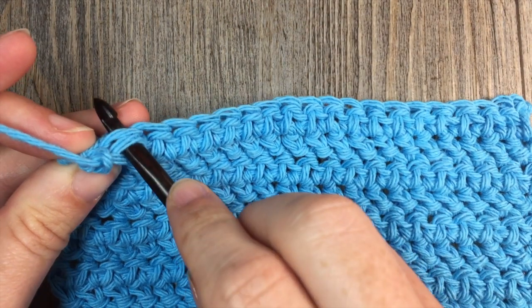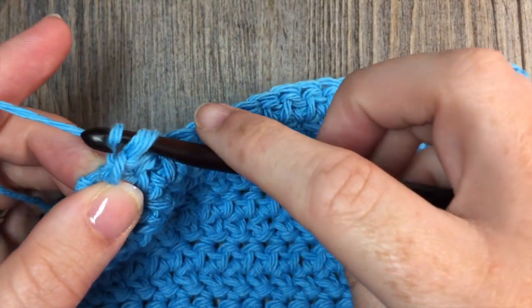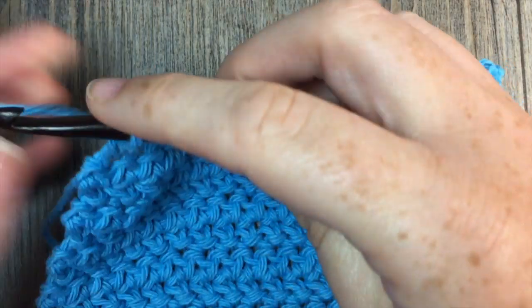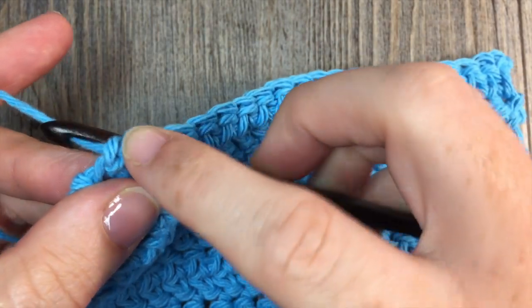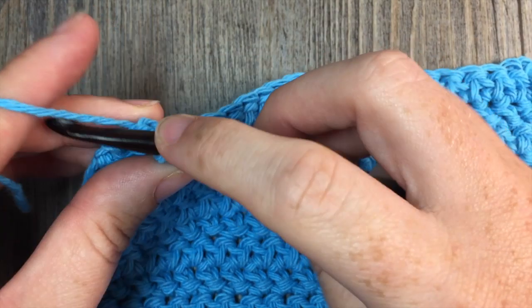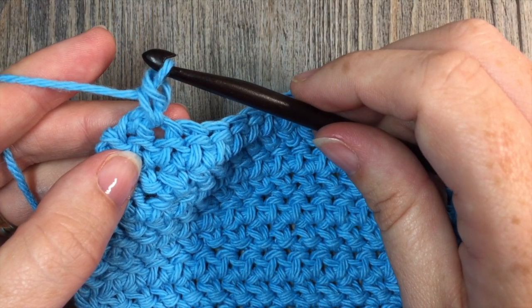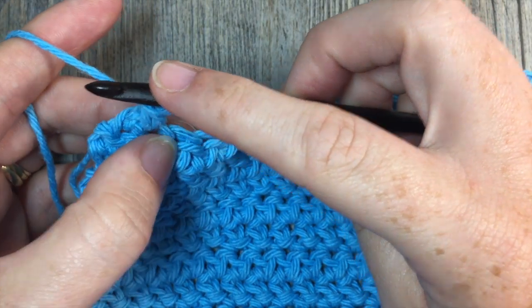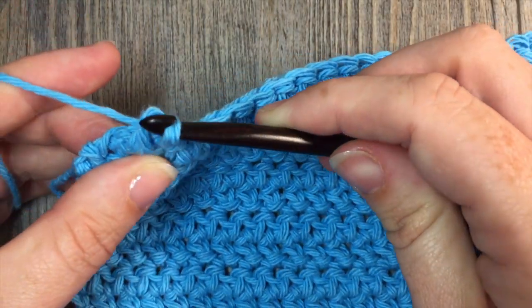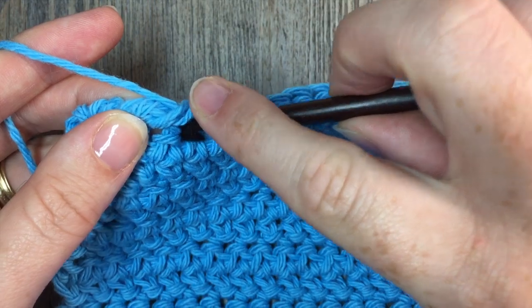To do that, bring your hook back and into the next stitch. Insert your hook, yarn over and pull through like you would for a single crochet stitch. Yarn over and pull up your loop — you'll have two loops on your hook. Yarn over and pull through your two loops to complete your stitch. That's your first reverse single crochet stitch. You're then going to go to the next stitch, working again left to right. In your next stitch, insert your hook, yarn over, draw up your loop, yarn over, and pull through two loops.